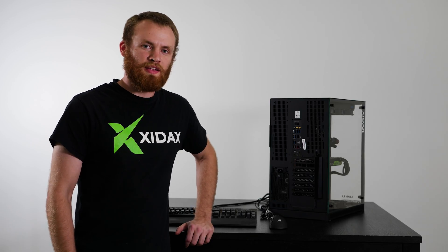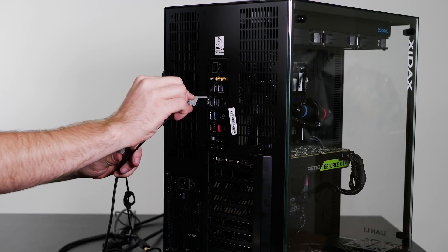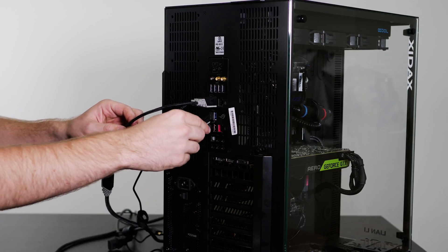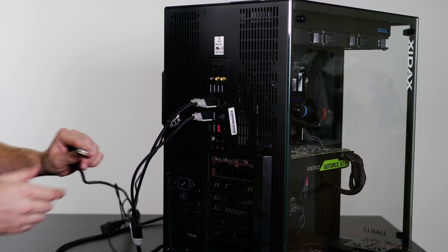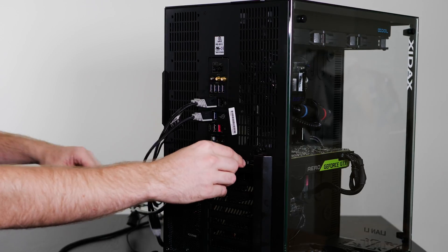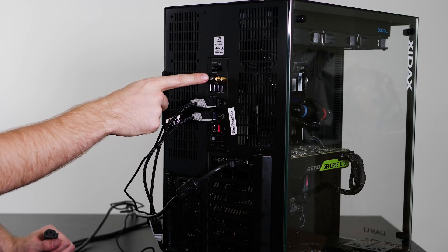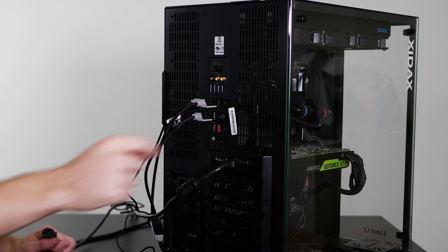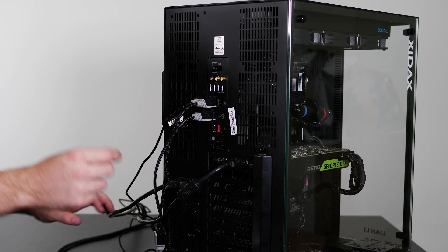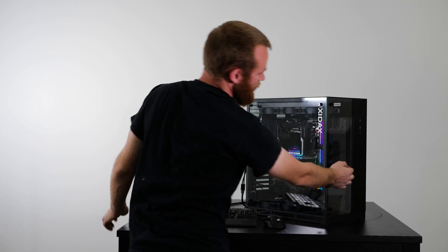Alright guys, let's go ahead and plug everything in and get gaming. Let's connect our peripherals — we've got our USBs for our keyboard and mouse. We've got our HDMI cable for our graphics card going in here. If we have Wi-Fi antennas, they would be screwed in here so we can connect to the wireless. Or you can plug in an Ethernet cable to connect to the internet. We'll go ahead and connect our power cable and flip the switch to on.